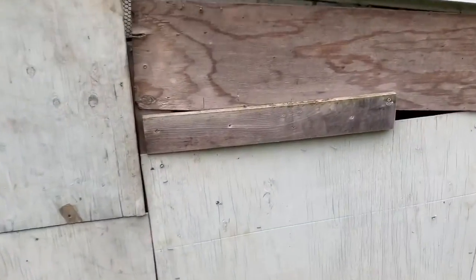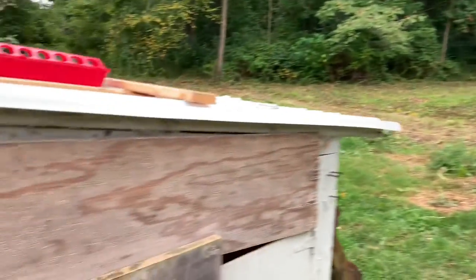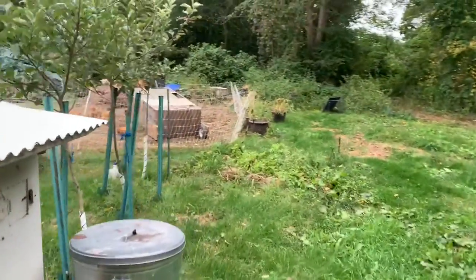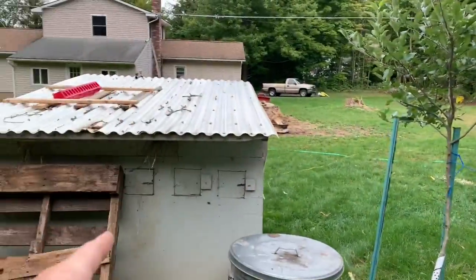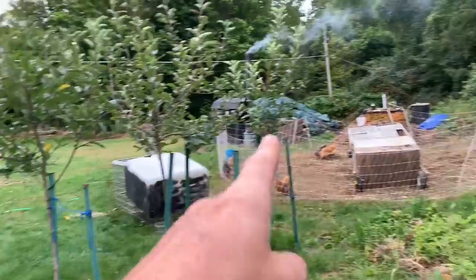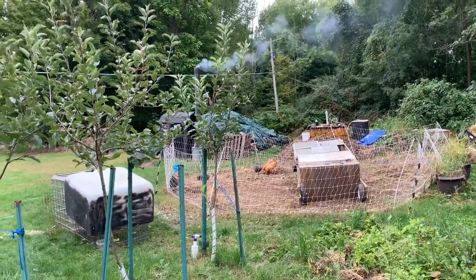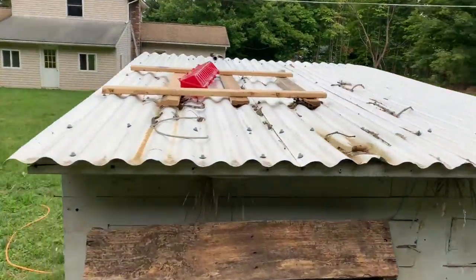During the wintertime, these chicks here are going to go into that coop. The layers I have now — about seven of them, the Buffs, the Barred Rock, and the others — are going to go in there for the winter too. Rudy and his princess will also go in there for the winter, and then all the coops will get moved down towards the outdoor boiler.